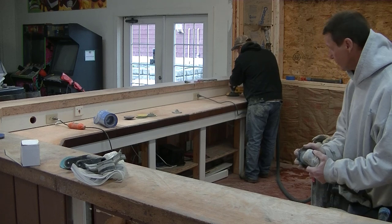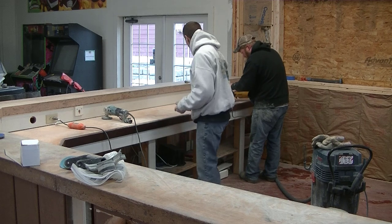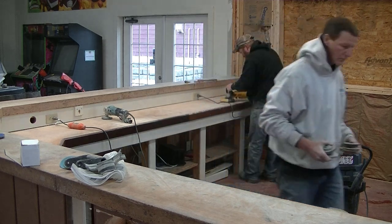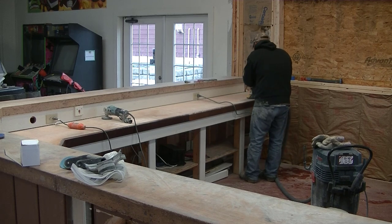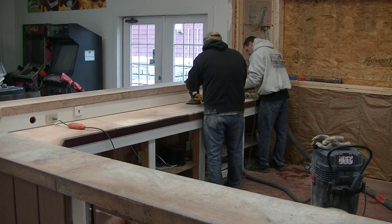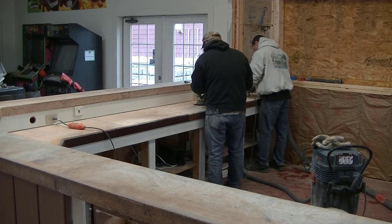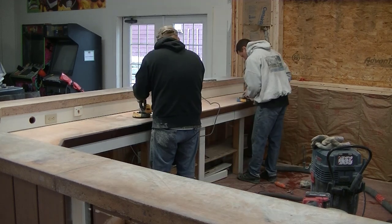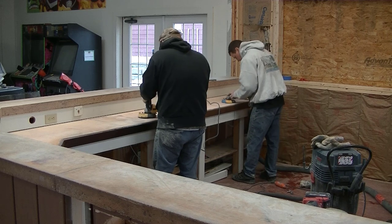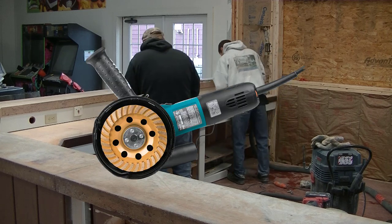Right now what Darren and I are doing is taking some four-inch hand grinders with diamond buffing pads, trying to figure out what grit works best for the type of sealer on this countertop. We've got four or five different kinds we've been trying out, from more aggressive to less aggressive diamonds. Sometimes it takes a little bit to figure out which ones are going to work best, but we finally figured out which ones we want to use.